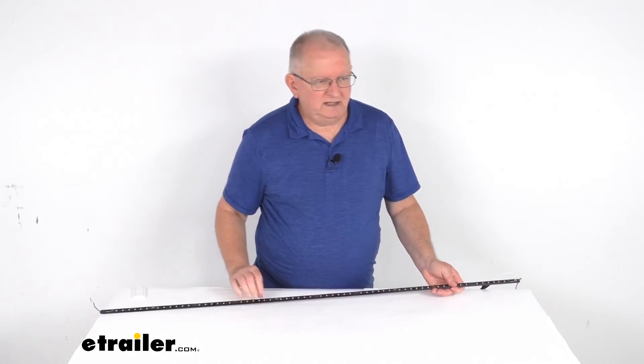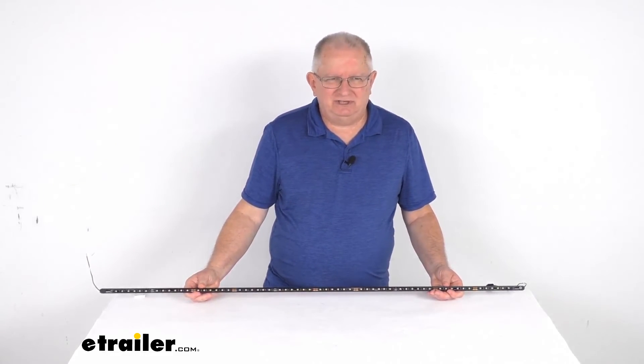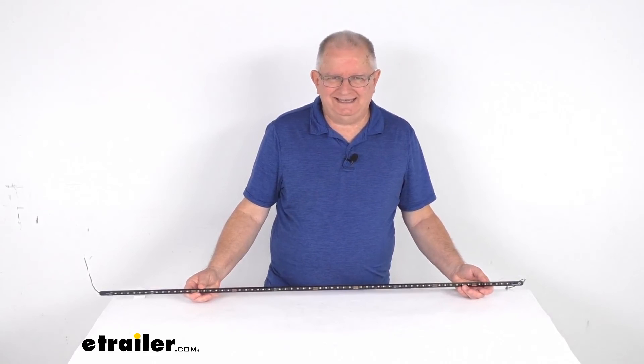Turn off our power. But that should do it for the review on this TecNiq 47 and a half inch long premium slim weatherproof white LED boat strip light in the black aluminum housing.